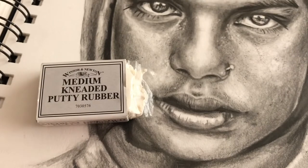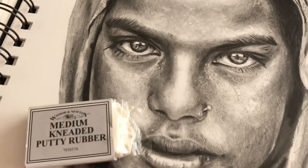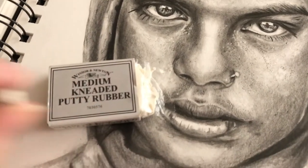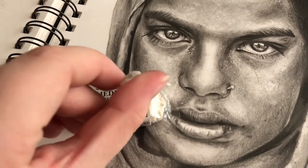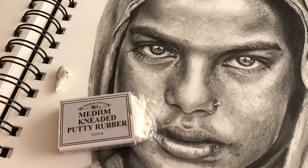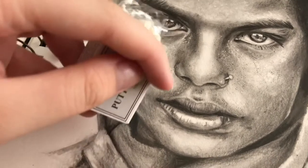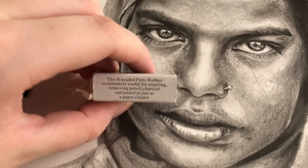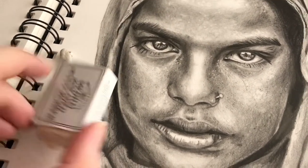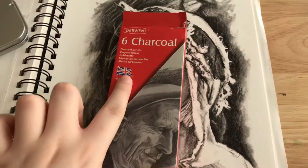My all-time favourite eraser is this kneaded putty rubber by Winsor & Newton. It's really good for getting white highlights — like these little spots and imperfections in a face — and you can knead it into whatever shape you want. The packet says it's extremely useful for stippling, removing pencil, charcoal and pastel, or just as a paper cleaner, and it does all of that. I absolutely love it and I'd definitely invest in one.